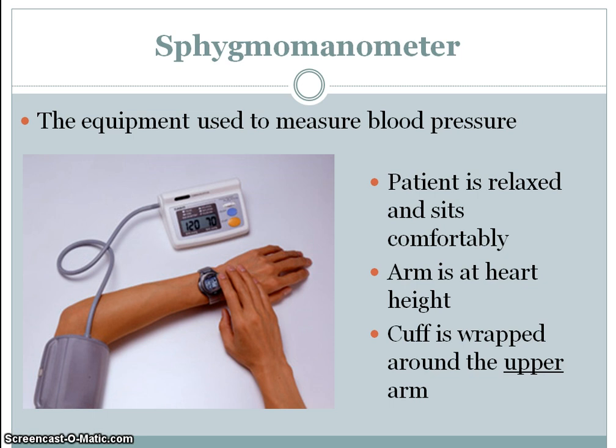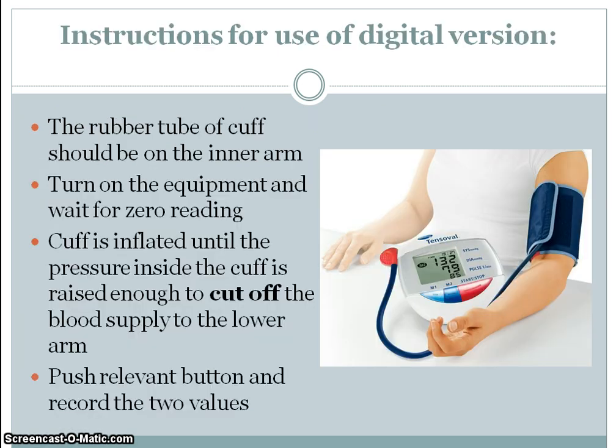Here we have the sphygmomanometer — that name we need to remember — that's the equipment used to measure blood pressure. For the digital version: the patient sits relaxed and comfortably with their arm at heart height. The cuff is wrapped around the upper arm. Switch on the equipment, wait for the zero value, then the cuff is inflated high enough to cut off the blood supply. Pressing the relevant buttons gives two values: the top one for systole and the bottom for diastole.